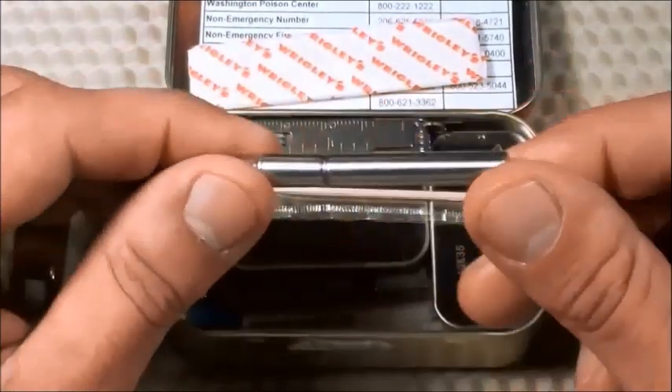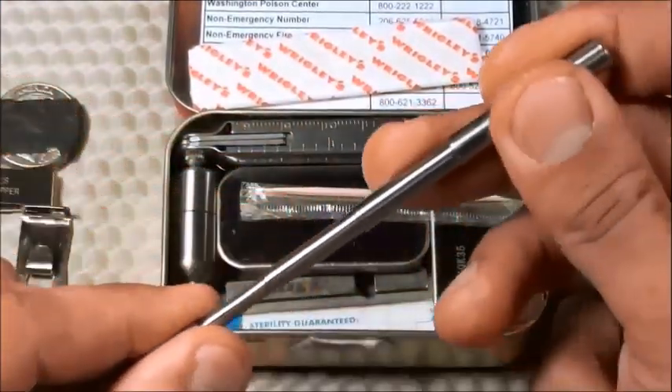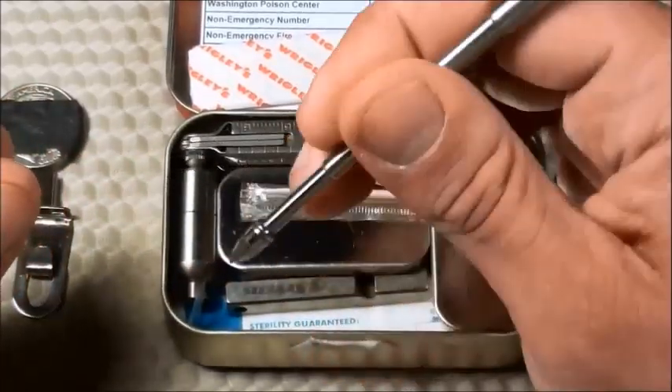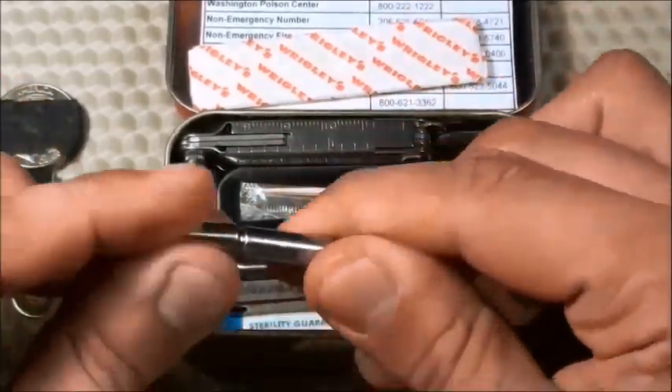This is made by True Utility — the True Utility Telepen Telescopic Pen. This pen opens up like that, so you always have a pen with you. I also carry a main pen in my pocket, but just in case I don't have that with me, I have this backup pen. Again, this is made by True Utility.